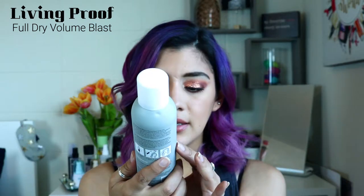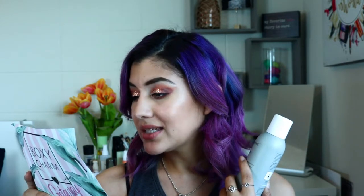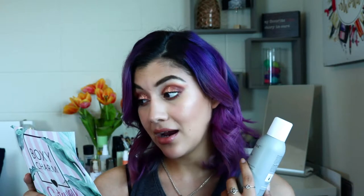The next four items are the ones I'm most excited about — I might have squealed a little when I saw I got them. The first is the Living Proof Full Dry Volume Blast — it's a styling and finishing spray that creates instant volume and texture that's almost as light as air for big, lasting results on dry hair. It offers UV protection, is silicone-free, and is safe for color-treated hair. It retails for $29. Let me try it out — oh wow, that smells really nice!